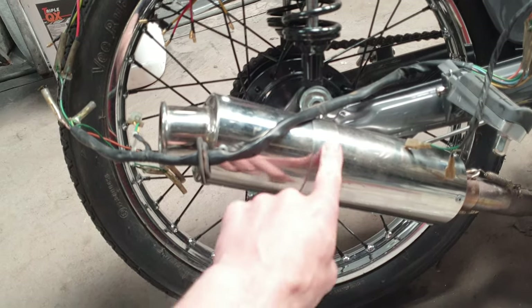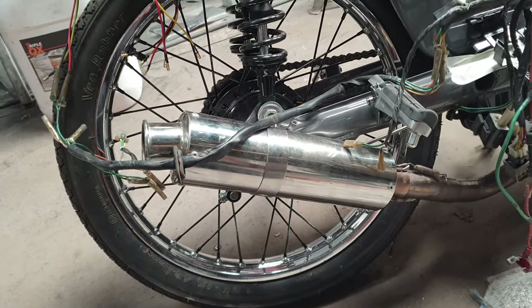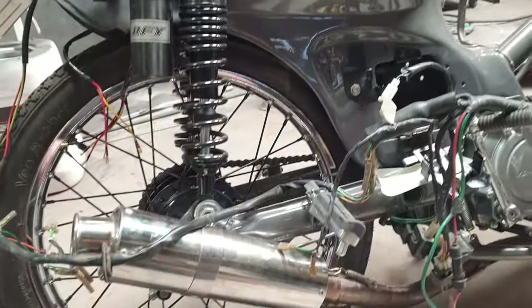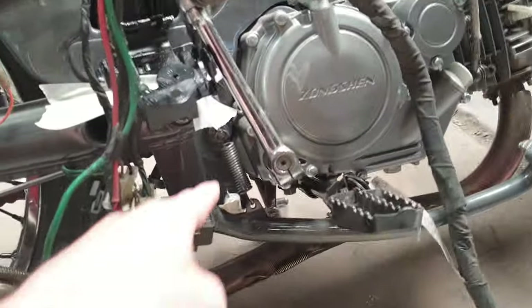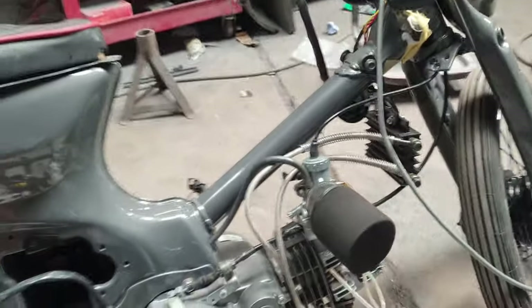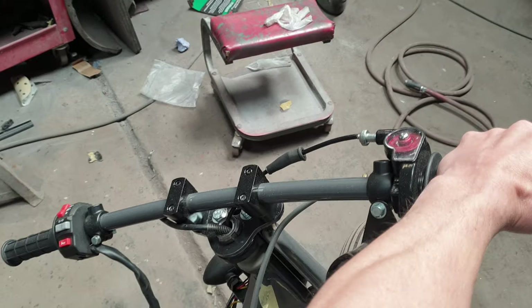This bracket here does slide up and down over the exhaust so there is a bit of free play, so once the suspension is bouncing up and down the exhaust should be able to slide in and out. Connected up all the brakes — the little springs here for the foot brake, throttle cable has been sorted, clutch cable has been sorted, and the front brake is sorted.